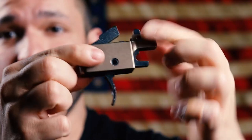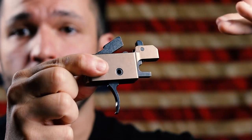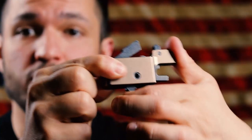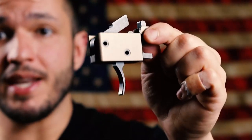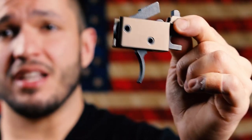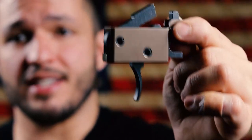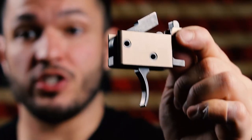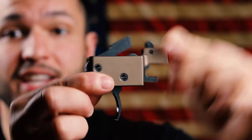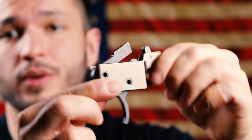Another issue is that if you're monkey-gripping this trigger, your carrier may not even go back all the way. Or if it tries to come back, it'll get stuck because you're holding so tight on the trigger. So it's recommended never to hold tight on the trigger — don't hold tight, tight, tight, because it will not function properly if you do. The carrier will not cycle properly; you will get the carrier stuck either coming back or going back. So just don't.